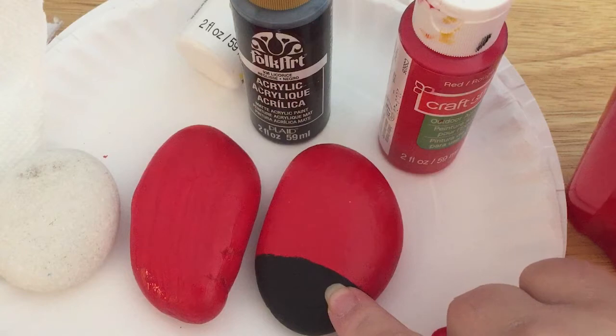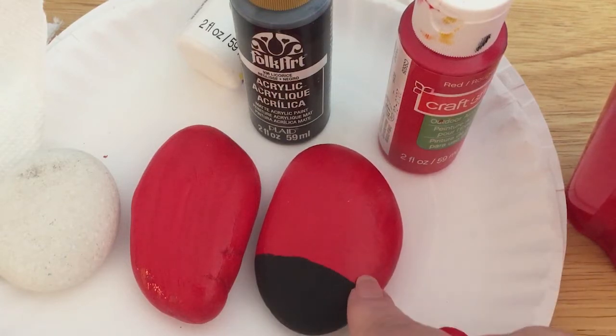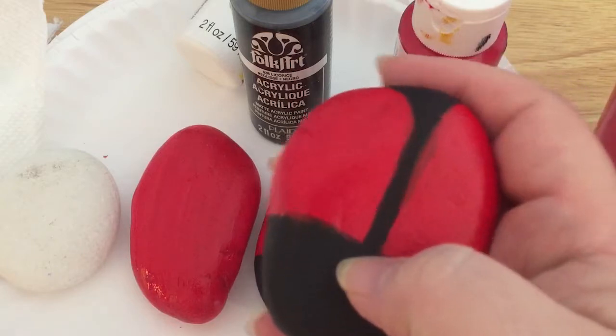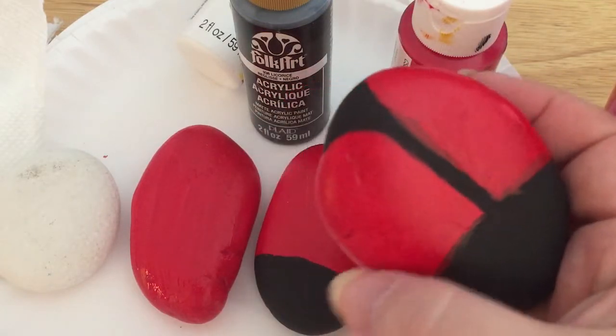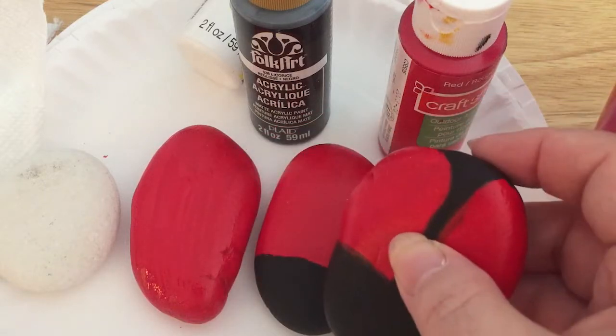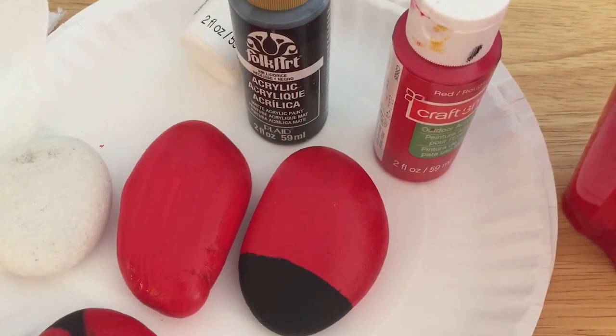Be careful with the black — it goes a pretty long way, so you just need a little bit. Do your lines as straight as you can, or if you want you can curve them. Then you have the choice: if you want a ladybug that has a split down her back, you just put the line here and then make her little back side so that she has wings. Once you decide which style of ladybug you want, then you can put dots.